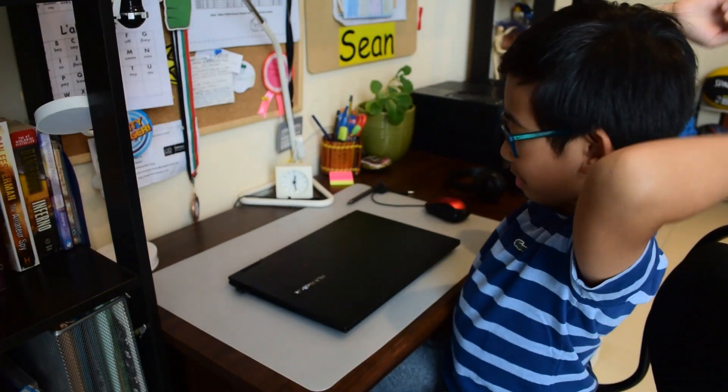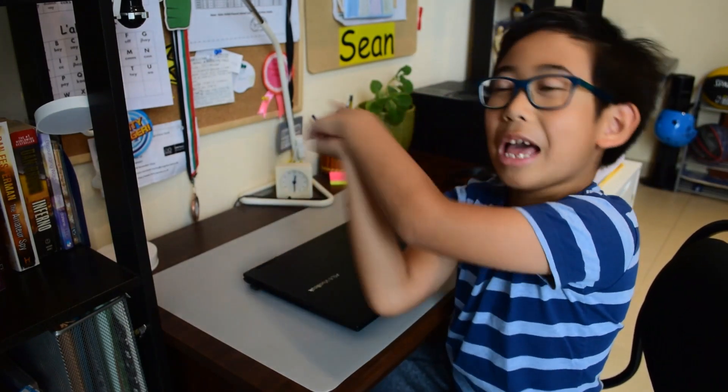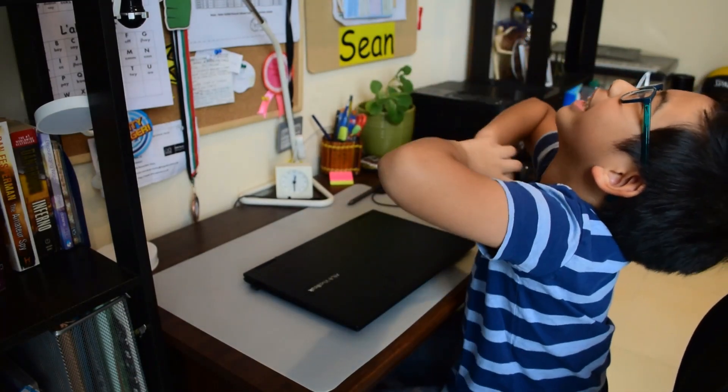I'm extremely excited because we bought this brand new laptop, because my older laptop decided to go to sleep whenever I do my Zoom class. Why Zoom? Why Zoom?